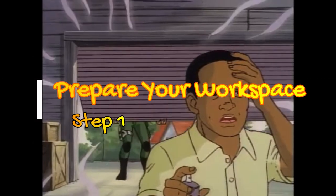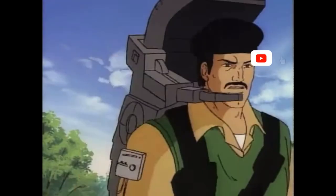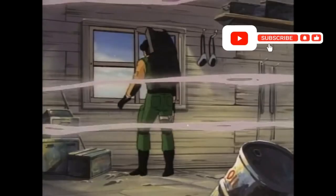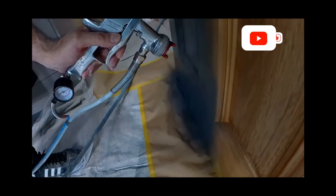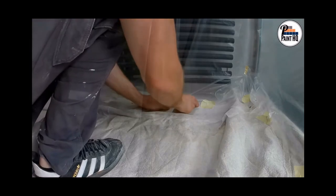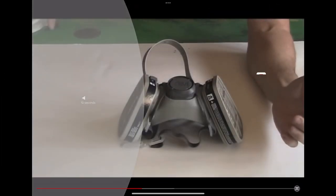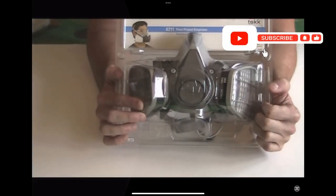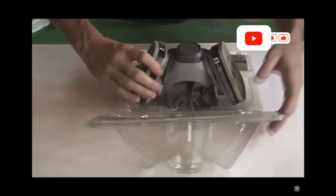Before you begin spraying, it's important to prepare your workspace. Make sure you do these three things: have a well-ventilated area to work in; lay down a drop cloth or protective covering to prevent overspray from landing on surrounding surfaces; and most importantly, wear protective safety equipment such as goggles and a respirator, so that you don't inhale hazardous fumes or mist generated by the spraying.